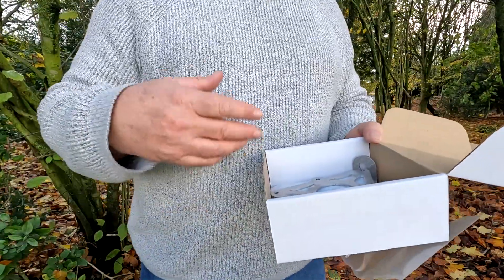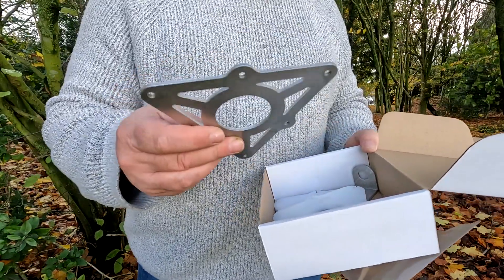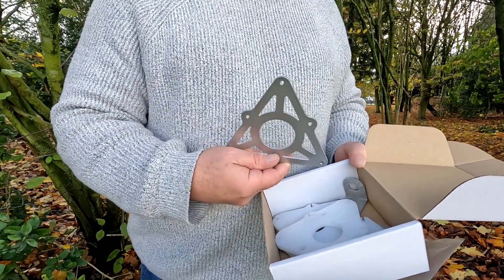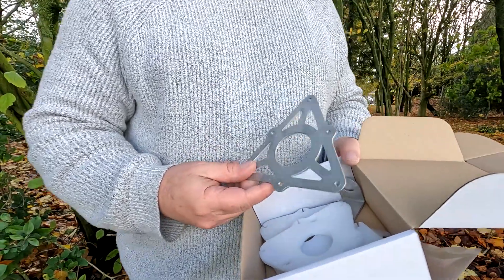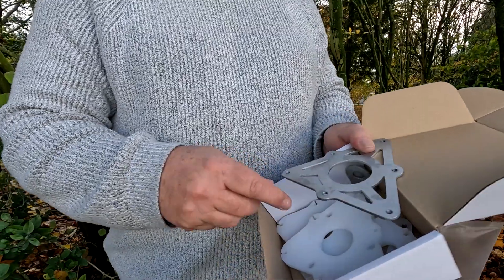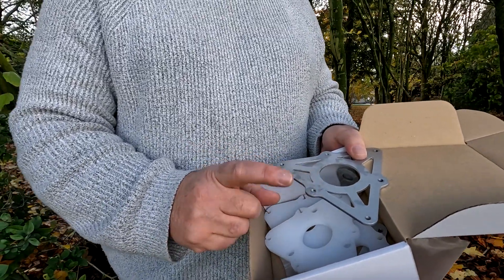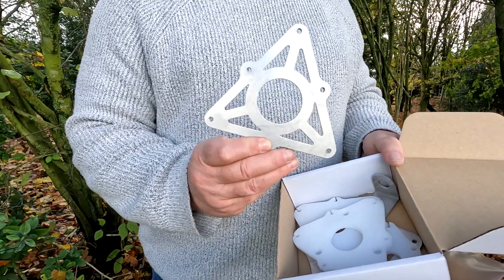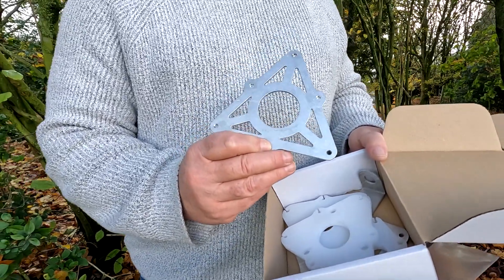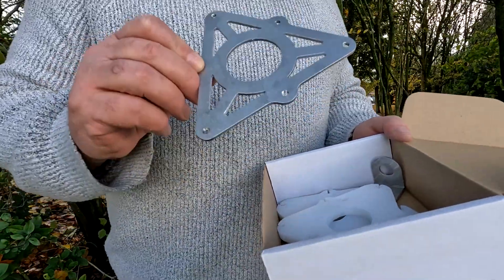We supply a pole, some wire, and other odds and ends. The driven plate is slightly different in that we've got up to six elements including the SO-239. If you put the SO-239 on the bottom one here, you can still get an element by double connecting.